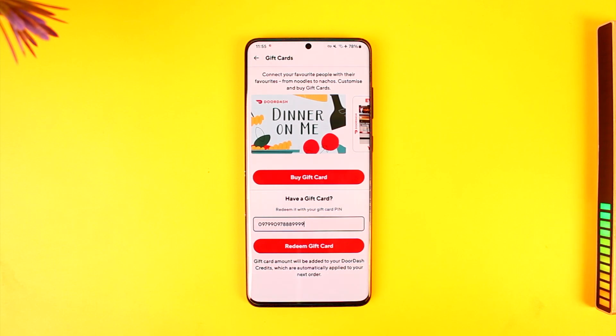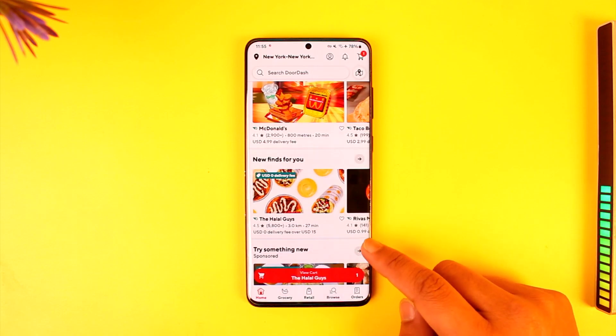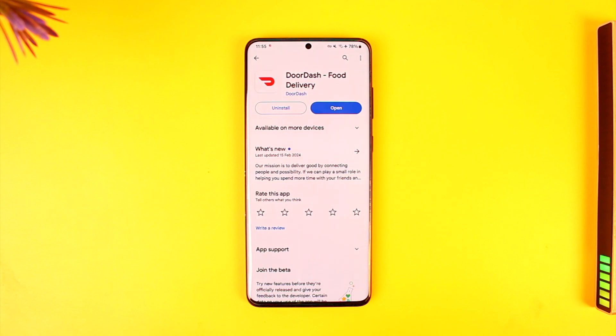Depending on the value of the gift card, that value will get applied to your next order automatically. This is how you can use a gift card on DoorDash. Hope this video was helpful — if you have any questions or doubts, feel free to leave them down below.